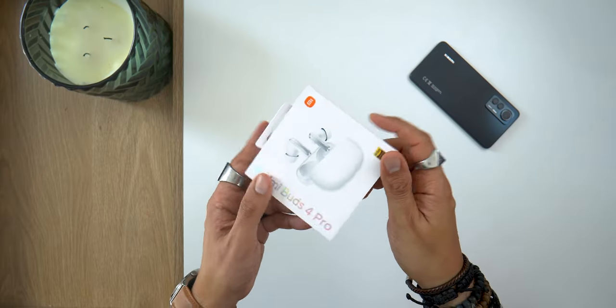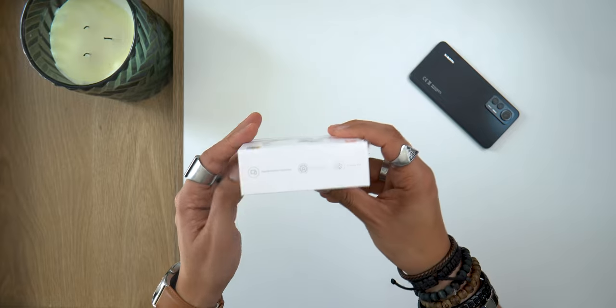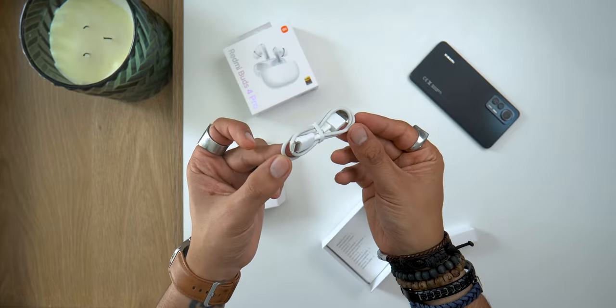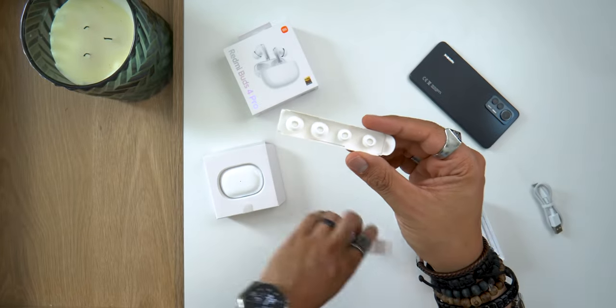The earbuds arrive in this white box with all the main functions listed around it. I have the white model here and they also exist in black. Inside there is a USB to USB-C cable for charging, documentation, and silicone tips to choose the one that best suits your ear.